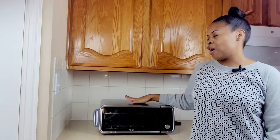I would watch this before buying the Ninja Air Fryer Pro. Today I want to share my feedback, aka review, on the Ninja Air Fryer Pro.